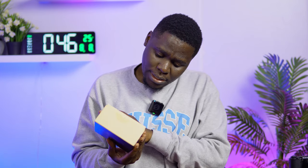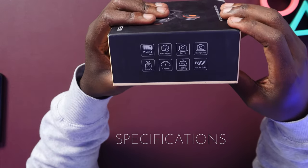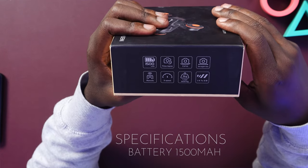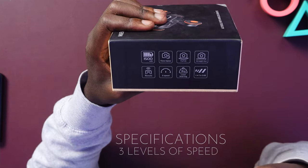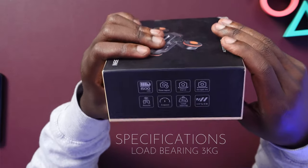There's nothing else on the box worth reviewing apart from the specifications. It has a battery of 1500 milliamps, it can do time-lapse, it does curves and straight movement, it has a remote control, three levels of speed, and a load bearing of three kilograms.